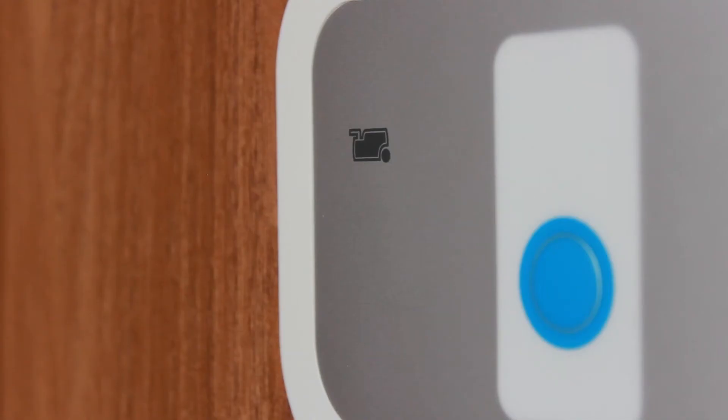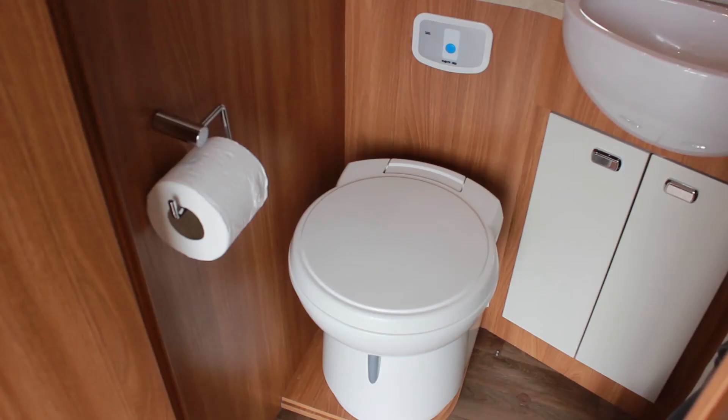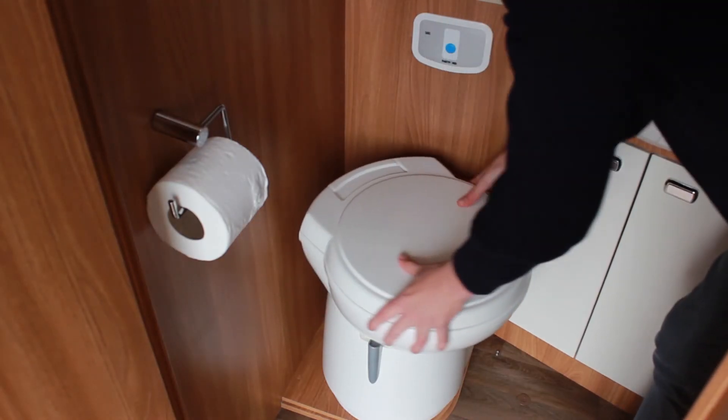A small light will appear next to the flush button when the toilet cassette is full and needs emptying. It's worth noting that the toilet seat rotates for extra legroom.